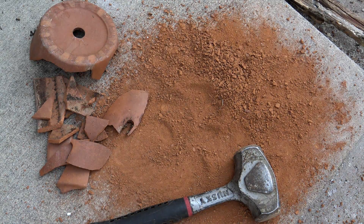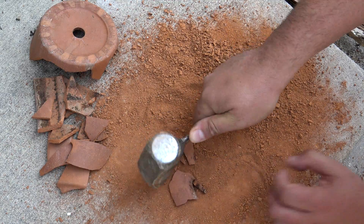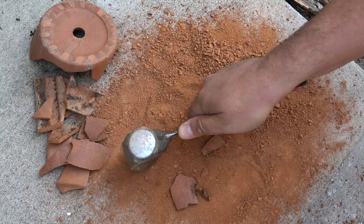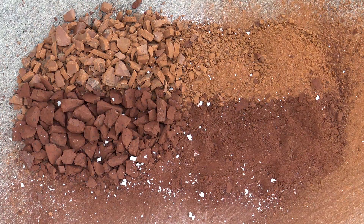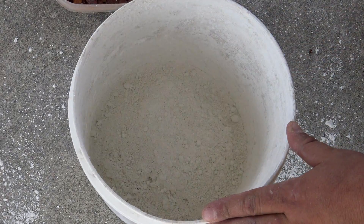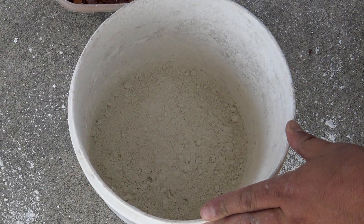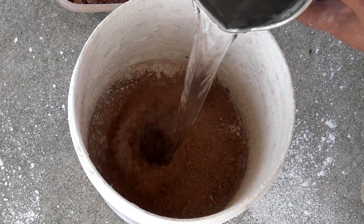Now that we have our calcium hydroxide ready, it's time to work on our binding material — the pozzolan we talked about earlier. Here we have terracotta. I'm going to crush it up with a hammer to create fine, medium, and coarse material. The coarse material will be used as aggregate in place of rock. Then do the exact same thing with the red brick. I'm going with a one-to-one mix: one pound of calcium hydroxide to one pound of red brick dust and terracotta dust. Finally, add the water and toss in the aggregates.